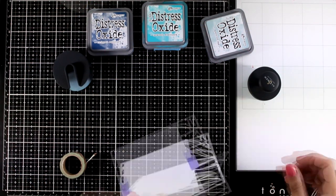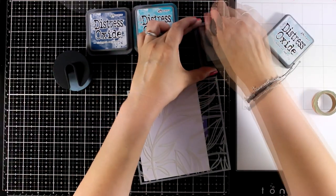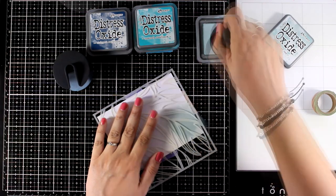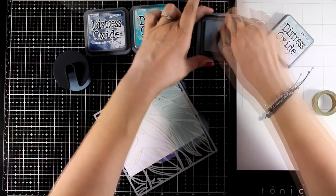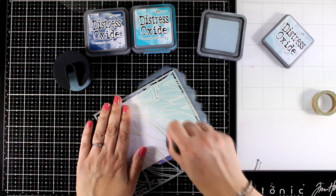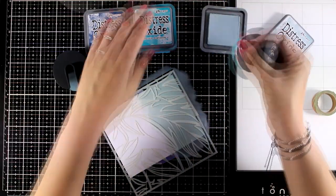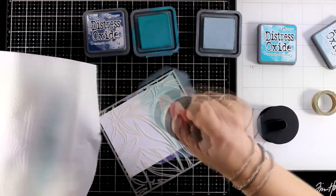For my second card I will be playing with the feathery stencil — this is just stunning. With such a beautiful stencil all you have to do is a little bit of blending, just choose your favorite colors and you have a lovely background where you can stick a sentiment. This is exactly what I'm going to do using my new blending tool by Altenew.